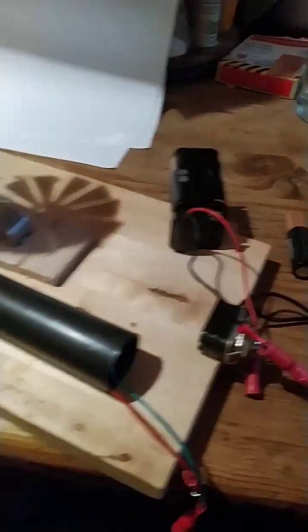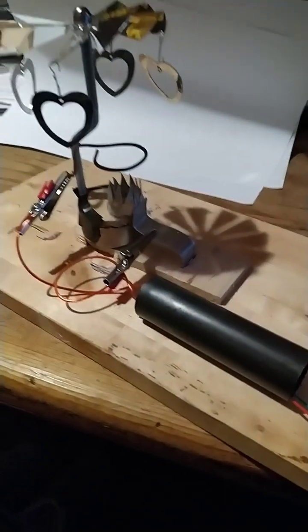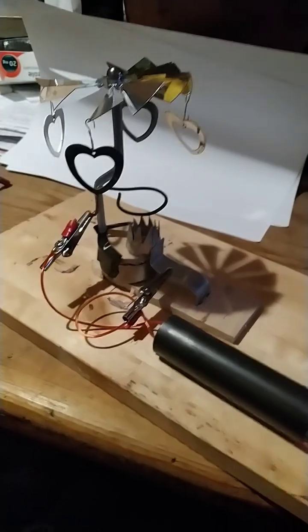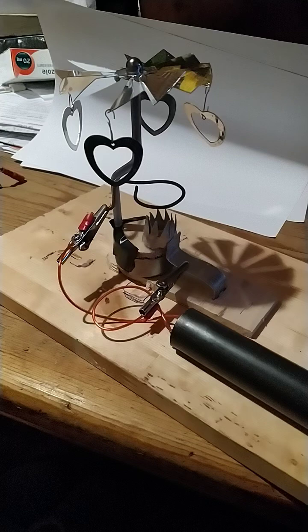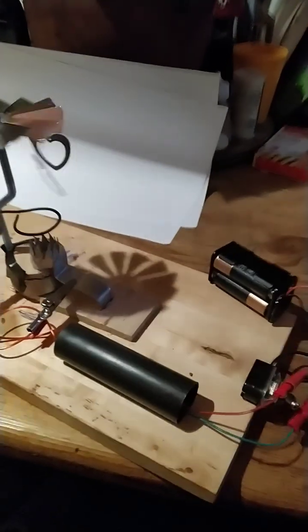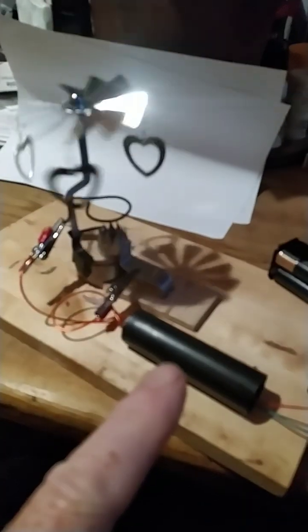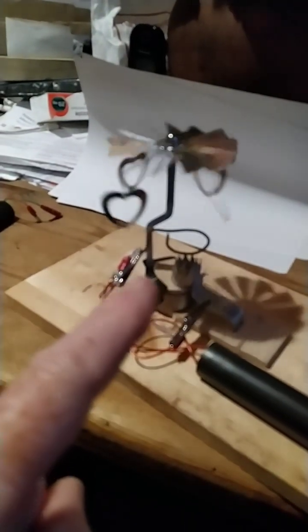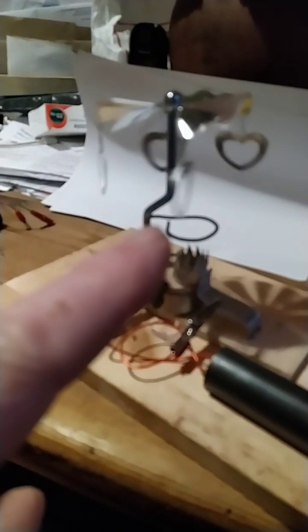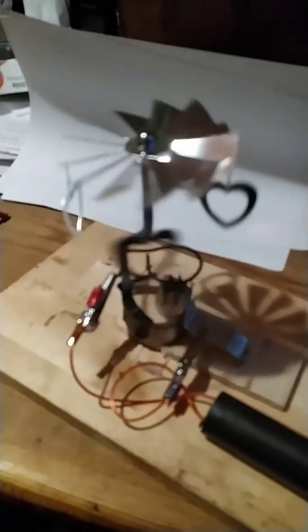Now I'm going to connect the battery pack to the 1 million volt generator. The ionic wind will go up and make the carousel spin. Six volts in, 1 million volts out — the power goes to the two rings, creates an electric field, ions get separated and expelled upwards to create an ionic wind, which turns the carousel.